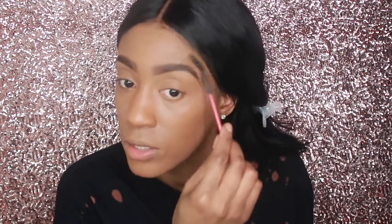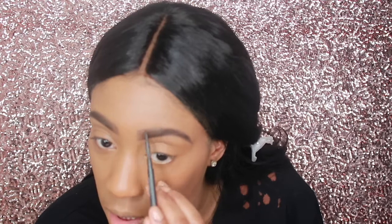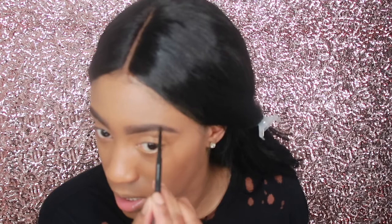I do feel like they still need to expand their color range — they definitely need to do that. I just want them to get a foundation that lasts. Like the stick — I tried the stick, it was cool, but it didn't last long. I would have to put more on throughout the day, and I don't like to do that. If I put on a foundation, it should last me at least eight hours. I should not have to go back in the middle of the day and be reapplying foundation.